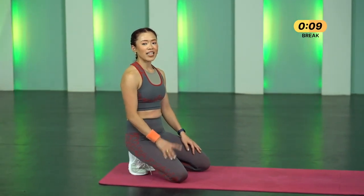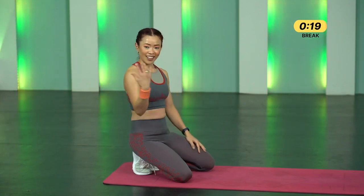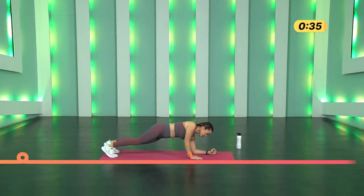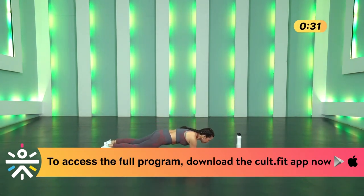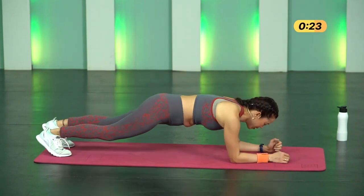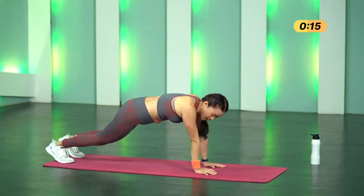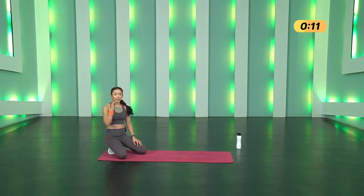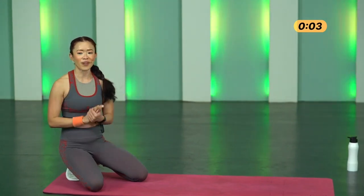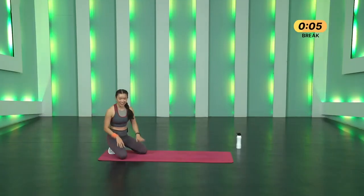Ten seconds break — then 10 Plank Up and Downs. I'm feeling the burn — are you feeling it in your forearms, triceps, shoulders? Let me know! Three, two, one, go — down and up, down and up. One, two, three, four, five, six, seven, eight, nine, ten. Minimum is 10 — you can do two extra reps. Three, two, one and stop. Twenty seconds breather — well done.